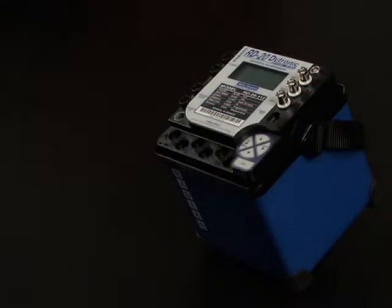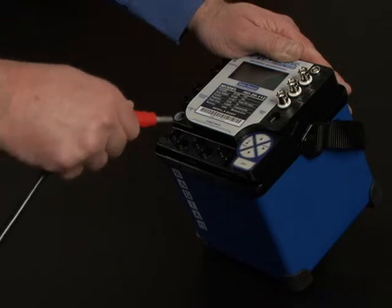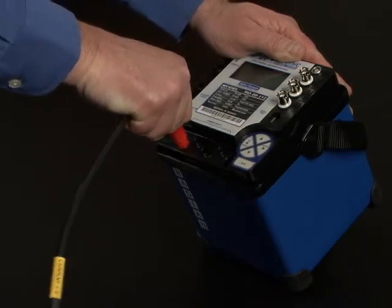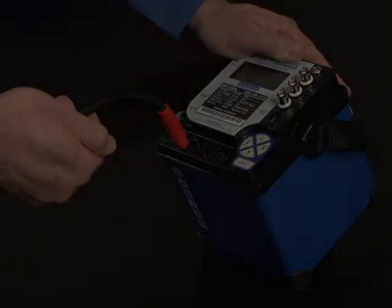This time with the RD2X standard, insert the 6mm current plug slowly into the current input receptacles on the RD standard. Do not use excessive pressure when inserting. Only a minimal amount of force is required to engage the locking mechanism.